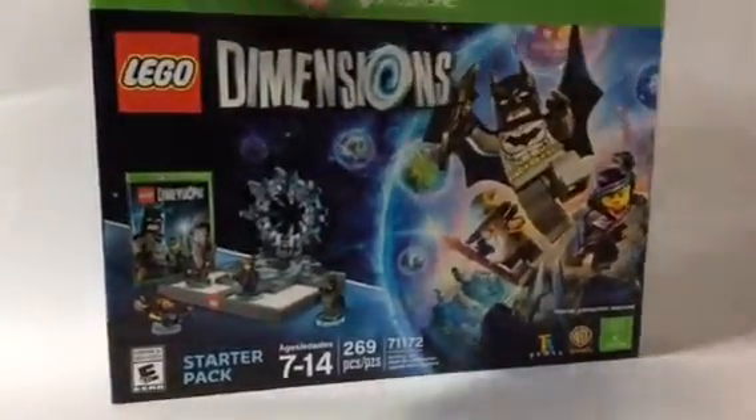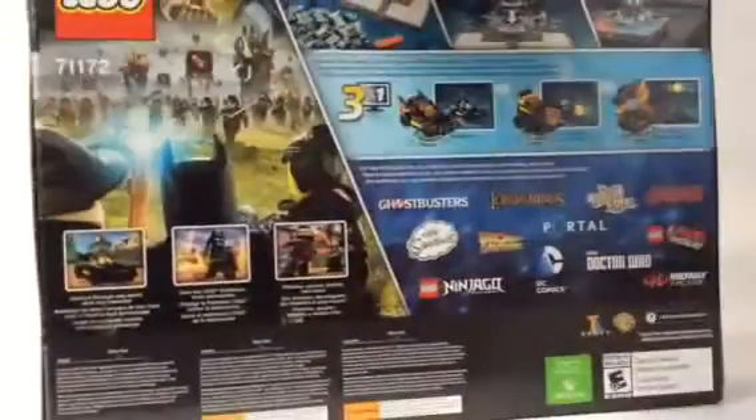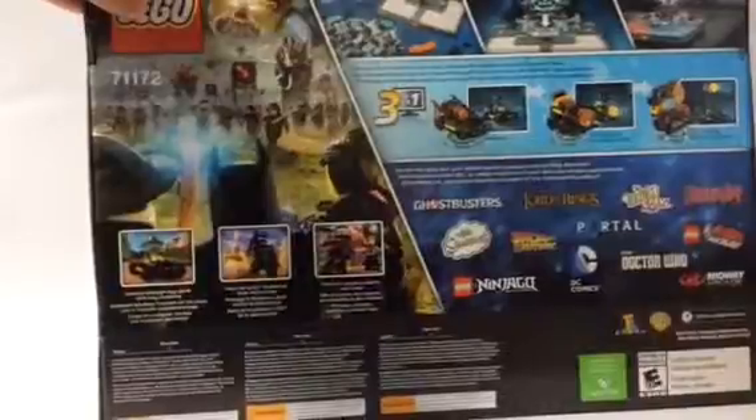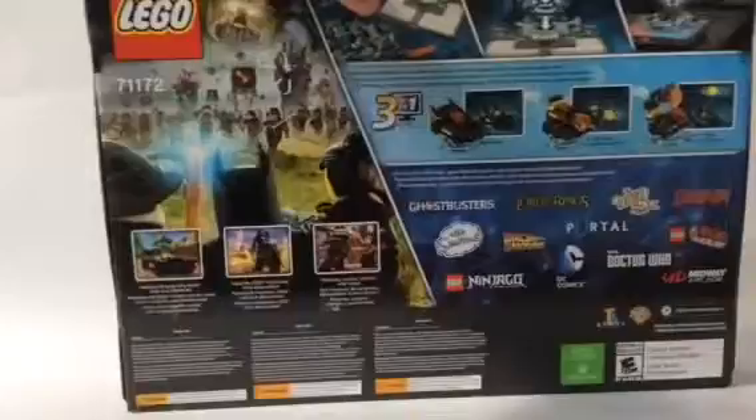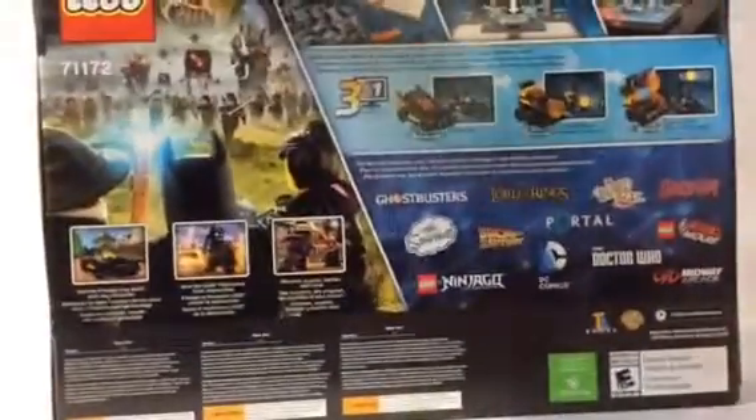This is the front. Let's go ahead and flip that to the back. Here's all the things that we can build for Batman. We have the Batmobile, the Bat Blaster, and the Sonic Bat Tray thing. That's pretty cool, and there's a lot of other fun stuff.